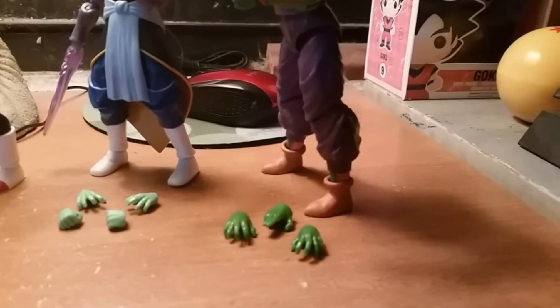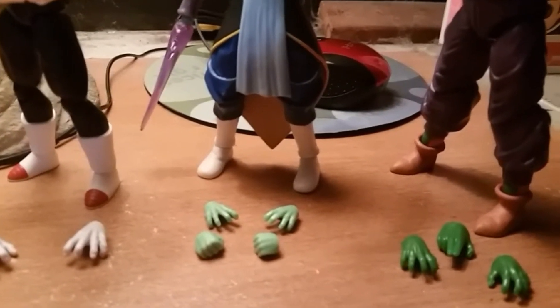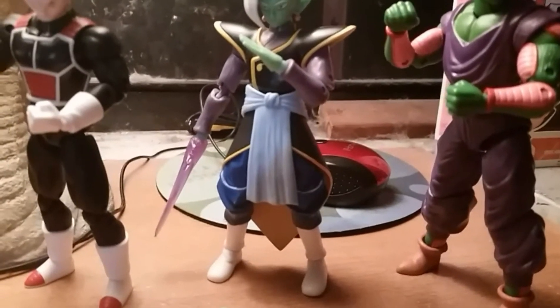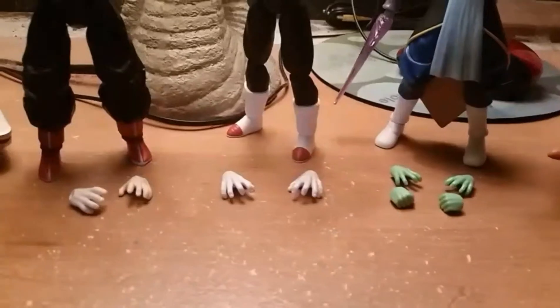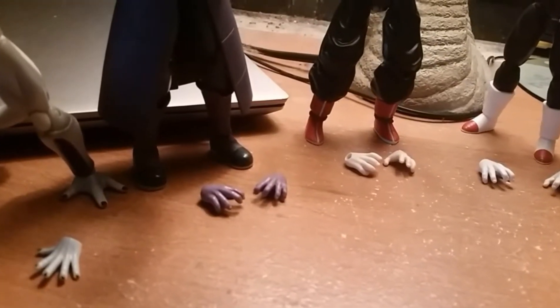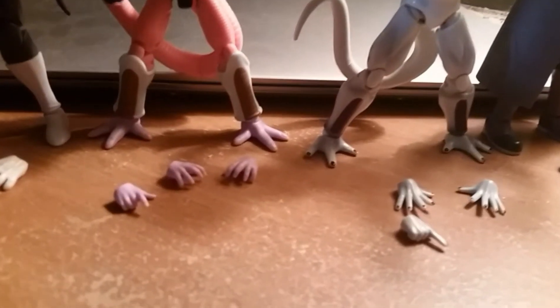I'm gonna show you everyone's hands. Piccolo's. Of all these figures, I'd say Zamasu has the most sets of hands — not even including his blade. There's Vegeta and Goku's. There's Hit. Final form Frieza. First form Frieza. Jiren.